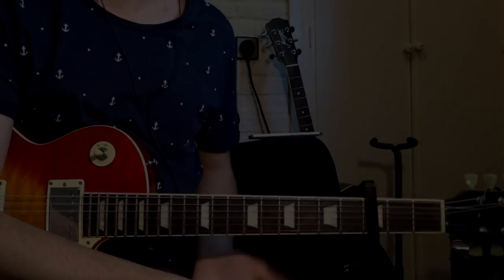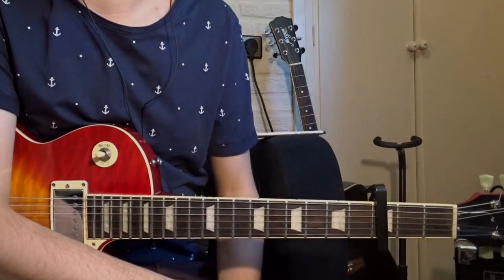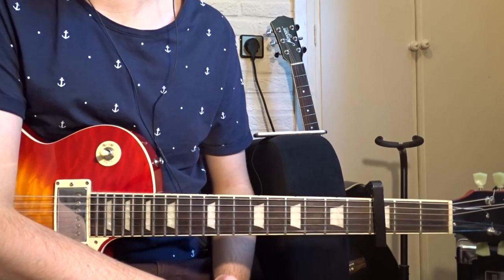Hello everybody, welcome to my video. In this video I will show you how to play Cooking Up Something Good by Meg DeMarco.